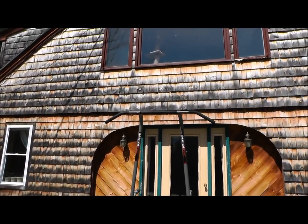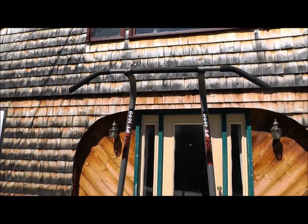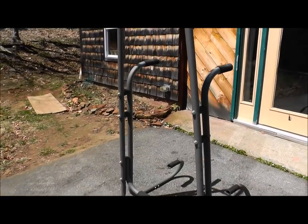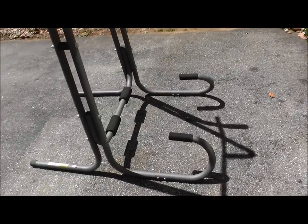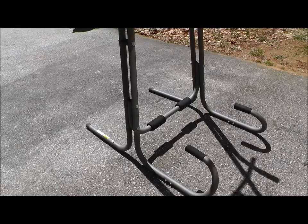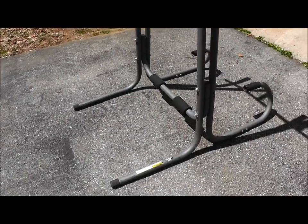It can be used for pull-ups, chin-ups, and all the other obvious variations of those exercises — hanging knee raises, leg raises, parallel bar dips. You've got the parallel bars back here and these elevated bars on the bottom. They say you can use them for push-ups; I haven't really used it for push-ups. They even say you can use it for sit-ups, and I think that's pretty silly. I don't even do sit-ups, but if I did, I definitely wouldn't use something like this for them.